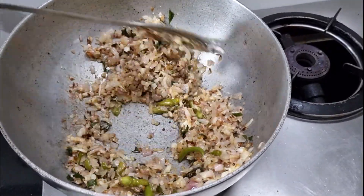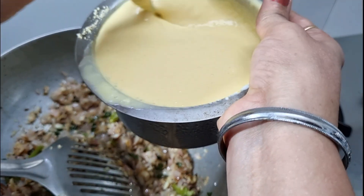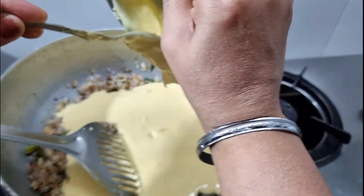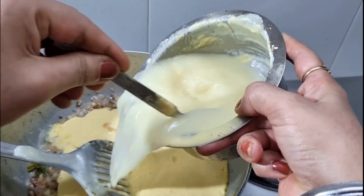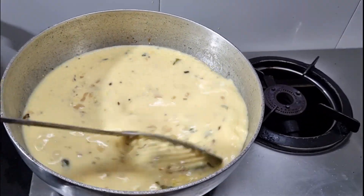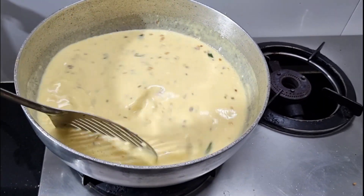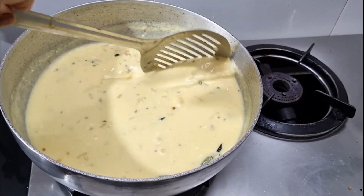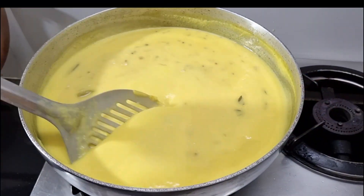We will slow it down. We will add the water. I have added water. I will add more water — you can add more water. You will continue to stir and stir. When you boil, you will continue to stir.